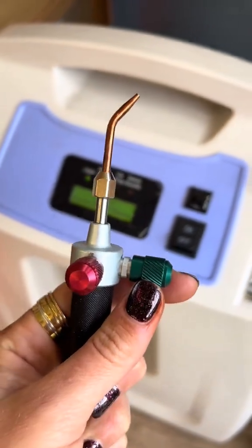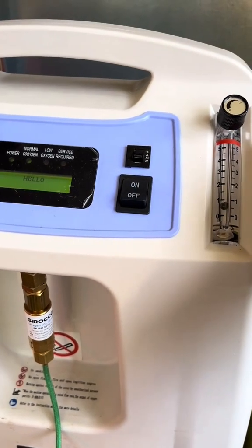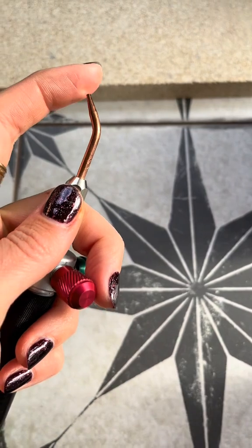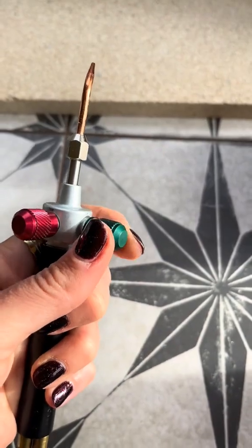Turn the green knob on the Smith Little Torch. Plug the oxygen concentrator in and switch it on. Check that air is flowing out of the Smith Little Torch nozzle. Turn the green knob to stop the airflow.